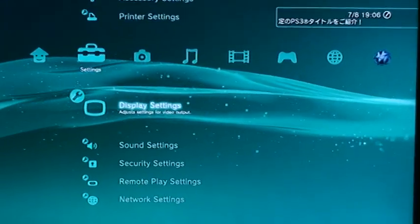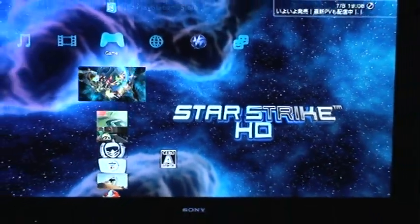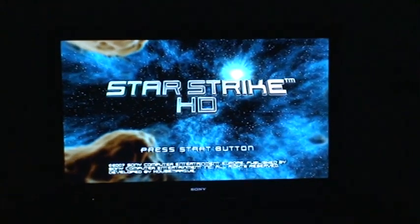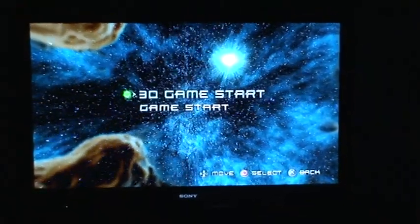Alright, 3D settings are set. I can go over to the 3D video games now. I'm going to scroll over here — here is Star Strike HD in 3D. I'm going to click it and let it load up. This might take a few minutes; the PlayStation 3 is kind of slow. Also, mine's in Japanese, sorry about that. Alright, the game loads up — Star Strike HD.